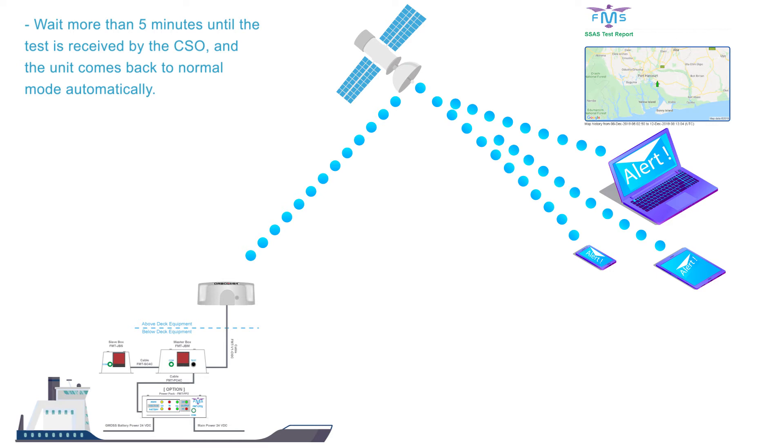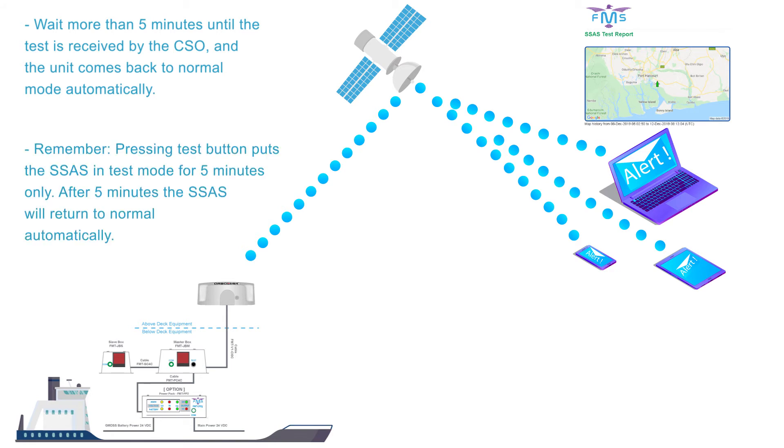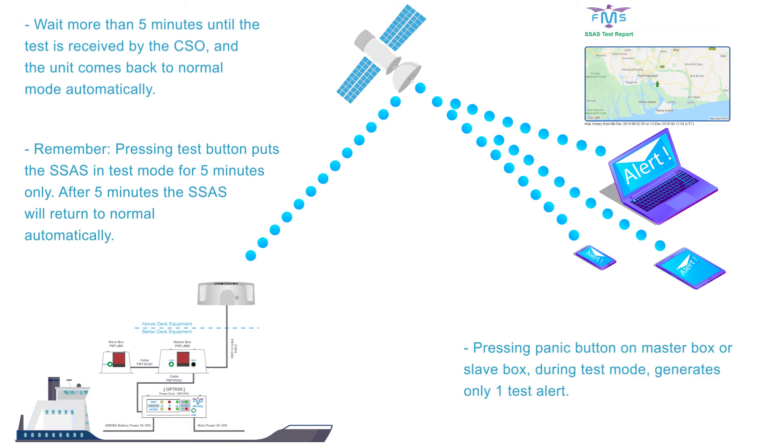Wait more than 5 minutes until the test is received by the CSO, and the unit comes back to normal mode automatically. Remember, pressing the test button puts the SSAS in test mode for 5 minutes only. After 5 minutes the SSAS will return to normal automatically. Pressing the panic button on master box or slave box during test mode generates only one test alert.